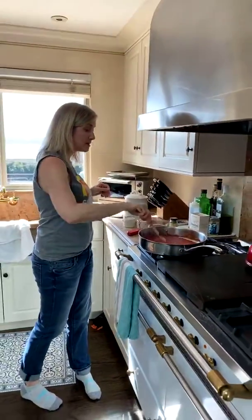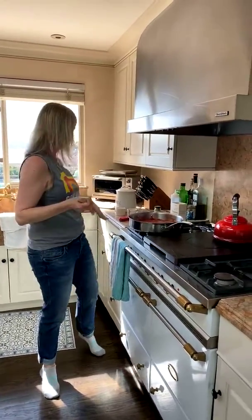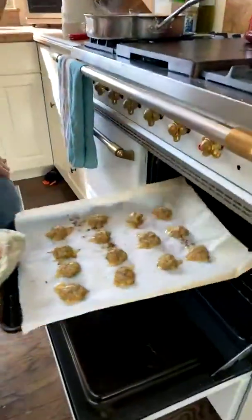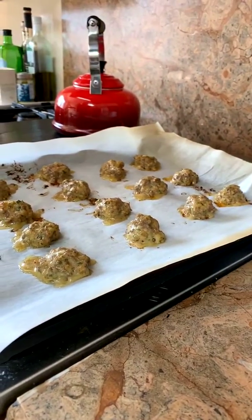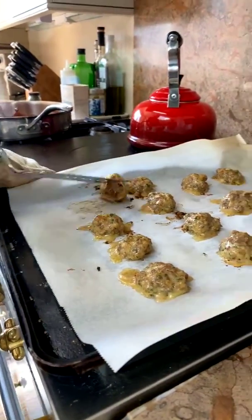You can also freeze the meatballs — they freeze really well. After you finish cooking them in the oven or on the stove, lay them flat on a sheet pan or plate, and once they're totally frozen, transfer them to a Ziploc bag. I always write what they are and the date on the bag. These are pork — pork doesn't brown as much as ground beef would, but you can see they're starting to get a little color and they smell amazing.